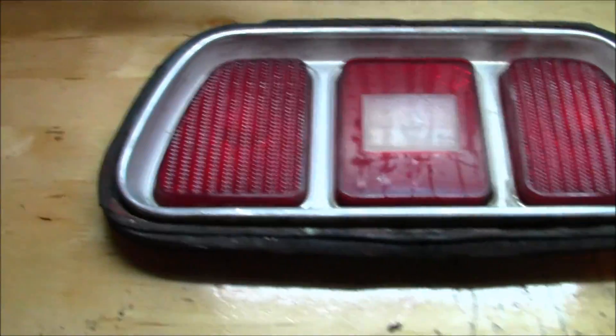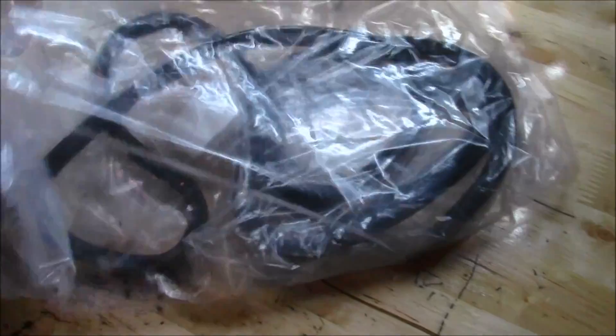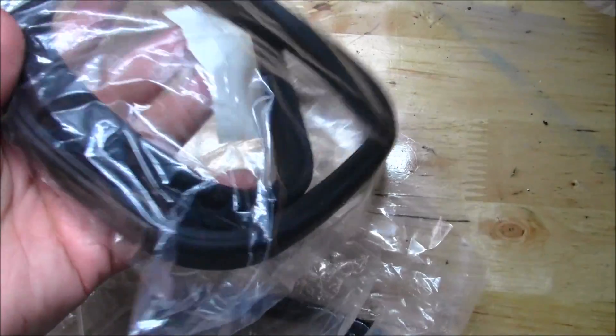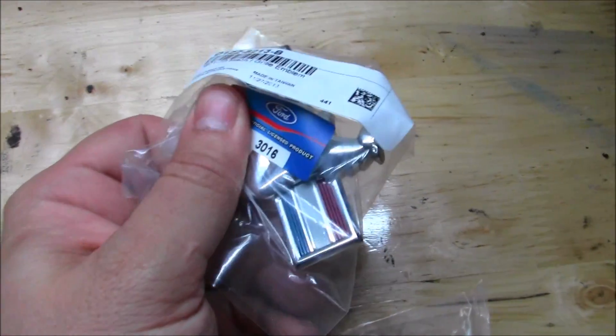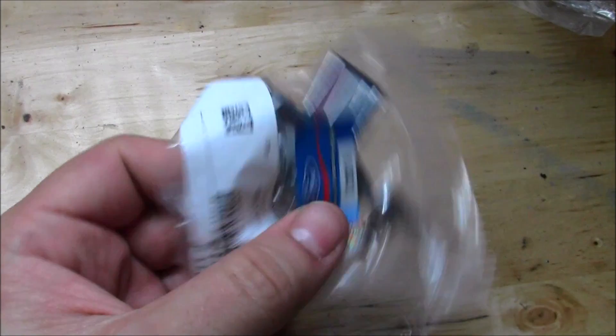New stuff just came from Ohio Mustang Supply. First up: new rear bezels for 71 through 73 Mustang tail light housings - got two of these, and they're not cheap. We also have new gaskets, which are the actual rubber that keeps weather out of the trunk - very important. I also got a badge for the front grill because the original is real faded and you can't clearly see the red, white and blue. New emblem right there.